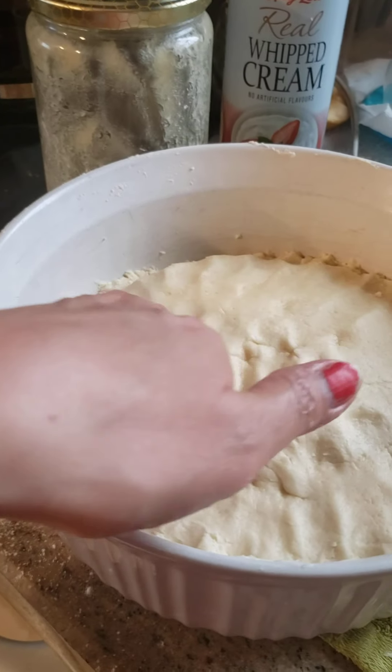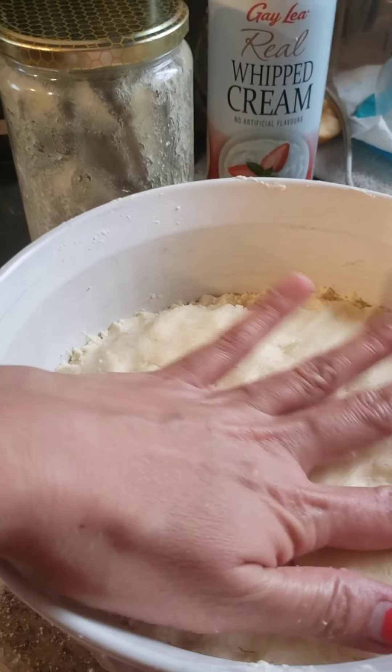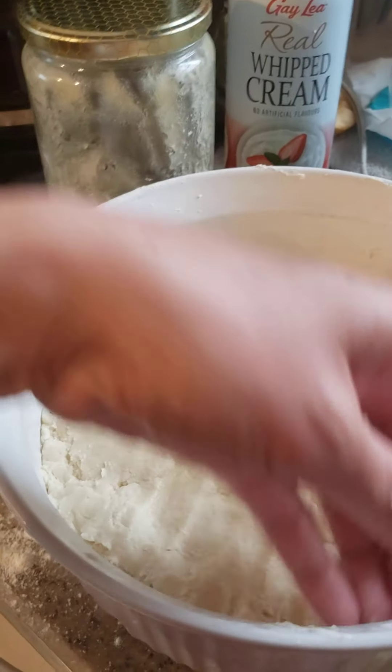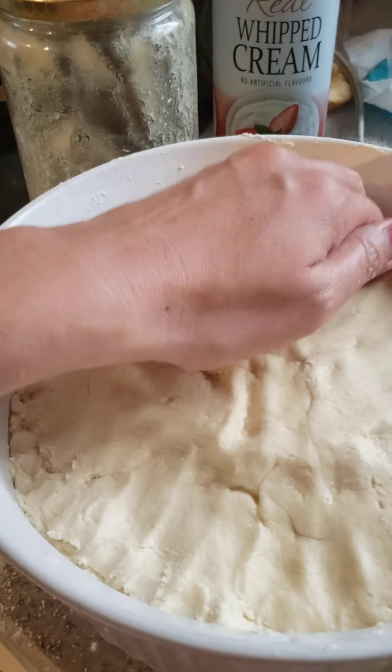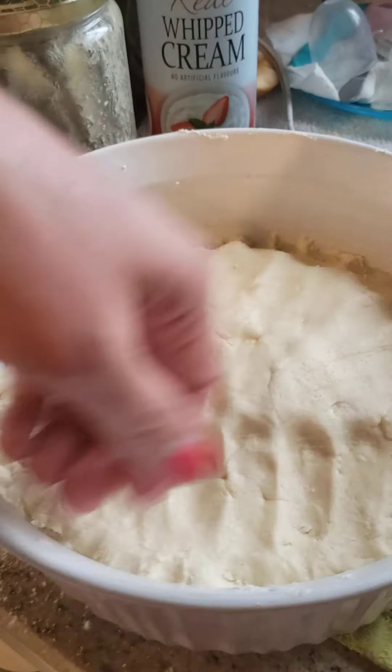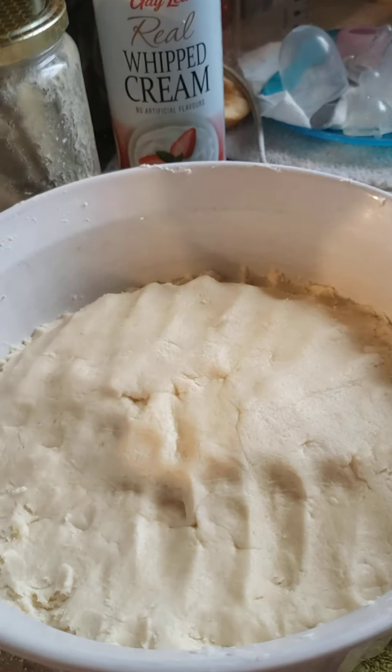So this is my cookie dough — just three ingredients: unsalted butter, sugar, and flour. That's it! Bye bye, see you on the next video. Bye!